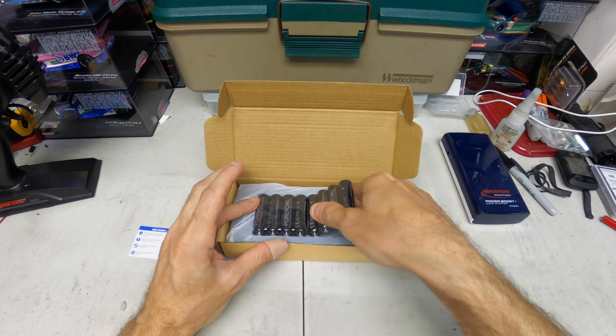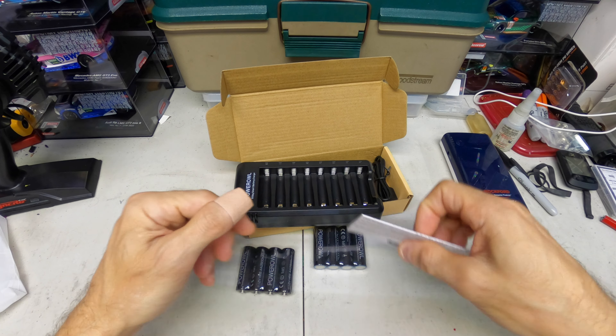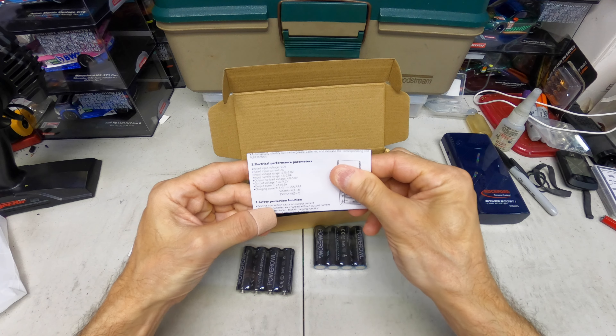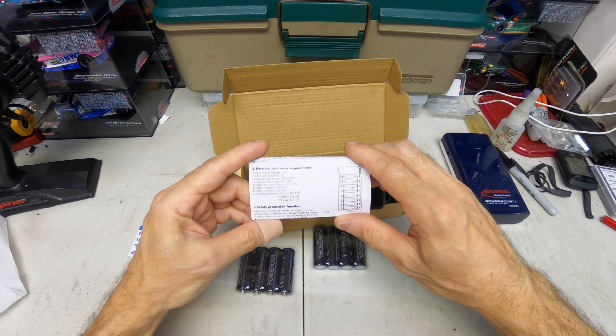There's the charger — eight bay. This one does one cell at a time. When you do four cells it charges at 500 milliamps, and when you do all eight it charges at 250 milliamps.